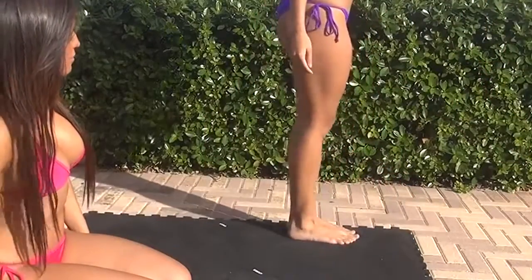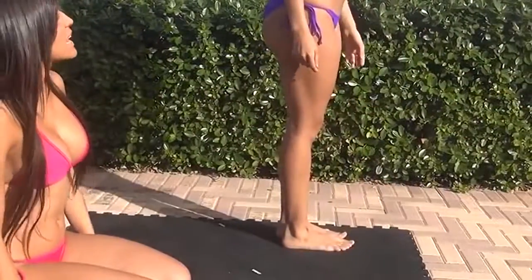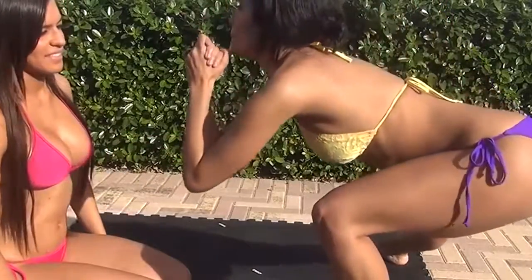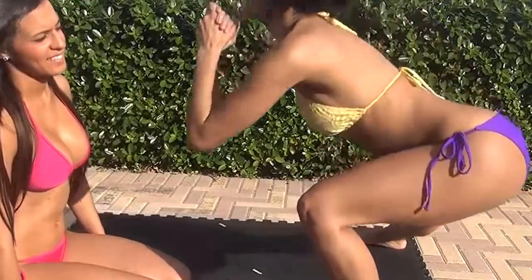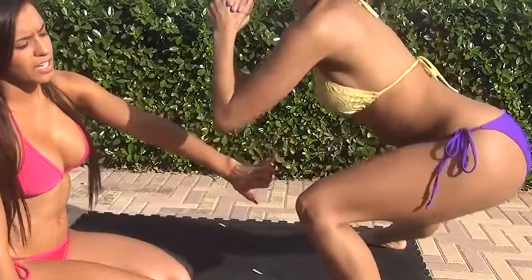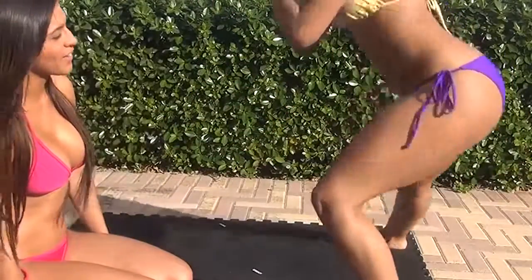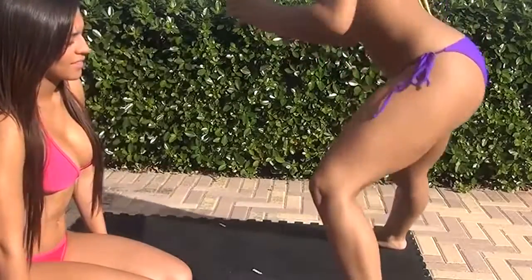Great job. Now switch sides. Keep going. She's not forgetting to keep her knee not past her foot and her butt sticking out. Core tight. Great job.